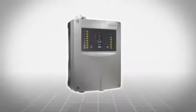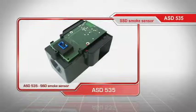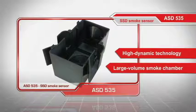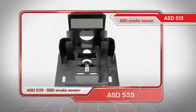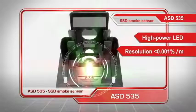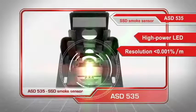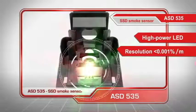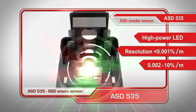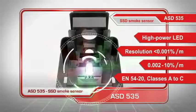At the heart of the Sikuriras ASD aspirating smoke detector is the highly sensitive SSD smoke sensor with high dynamic technology and large volume smoke chamber. Thanks to a high power LED and resolution of less than 0.001% per meter, the sensitivity can be adjusted according to the monitoring task, from an extremely sensitive 0.002 up to 10% per meter. It can then be used in applications in classes A to C according to EN54-20.